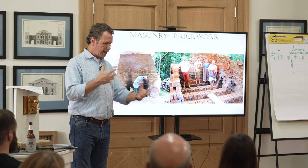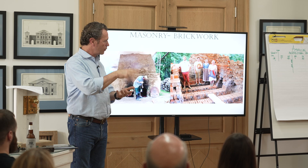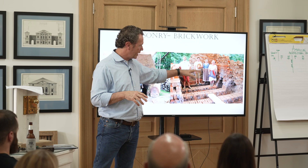Once they worked the clay into a play-doh consistency, they had wood molds — this is where wood-molded bricks come from. They would sand the wood mold, throw the mud in, carefully lay the brick out, let it dry for a week, a few weeks, or a month. When the bricks were dry and somewhat hard, they would begin to make a kiln.